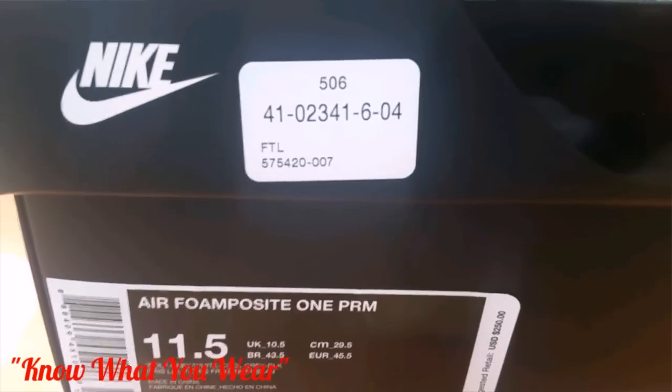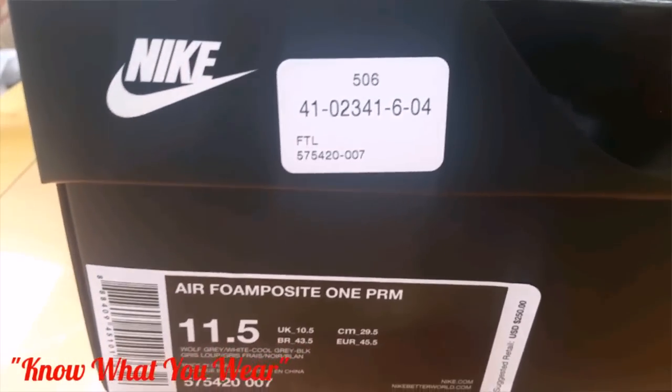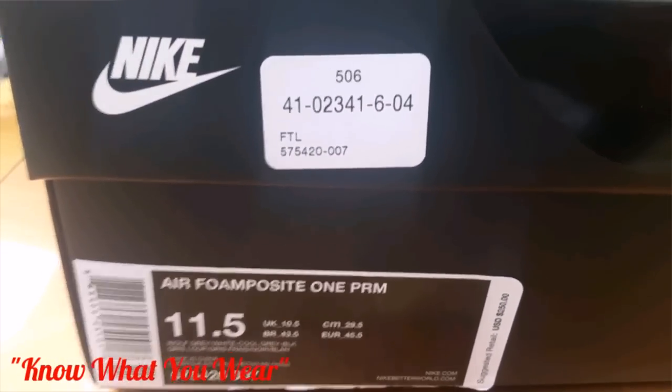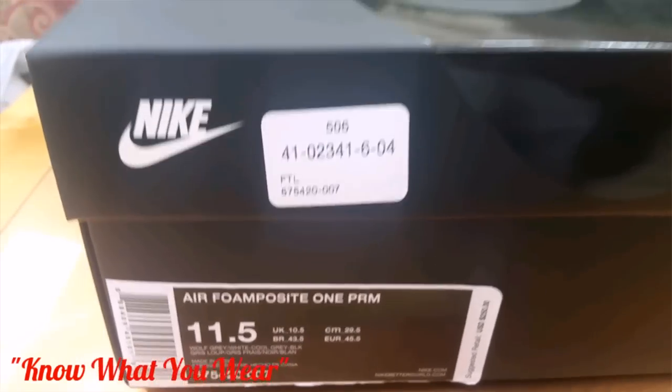The retail is $250. It was supposed to be a House of Hoops and online release — kind of like a quick strike — but it ended up being a general release, so I just want to get this out to you guys so you have an opportunity to go cop.